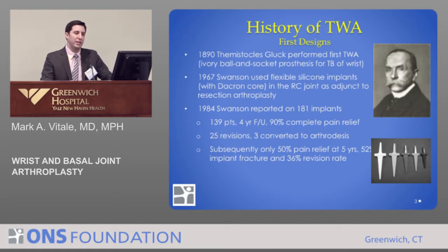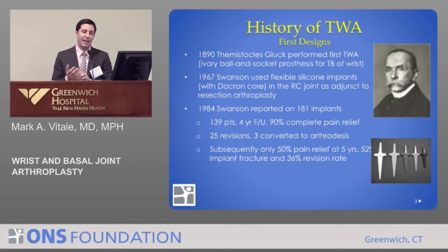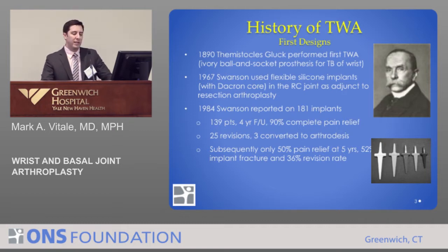In 1967, Swanson, who was a pioneer in silicone joint replacements of the upper extremity, developed a radiocarpal silicone joint spacer. This was an alternative to just taking out the joint — you had some stability and some motion at the joint. Swanson spent his career investigating these silicone joint replacements for the wrist, the thumb, and the hand.